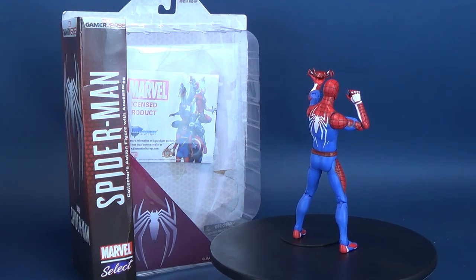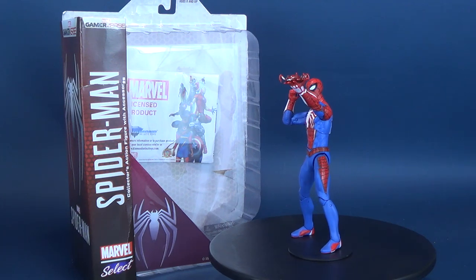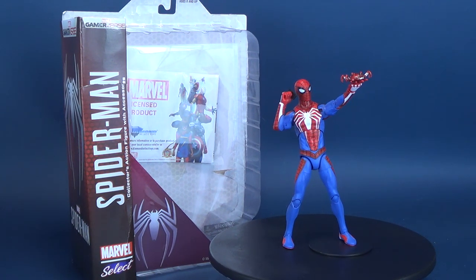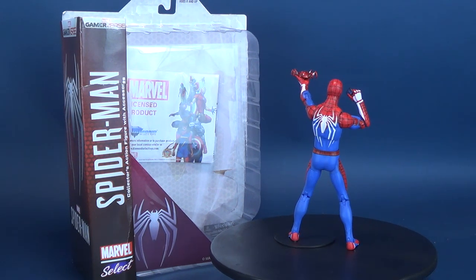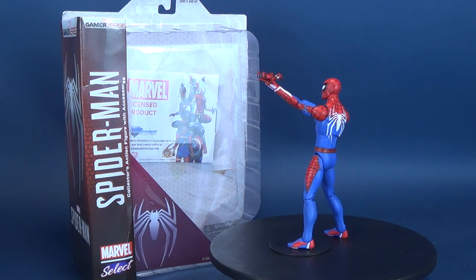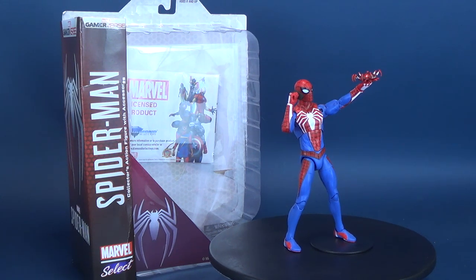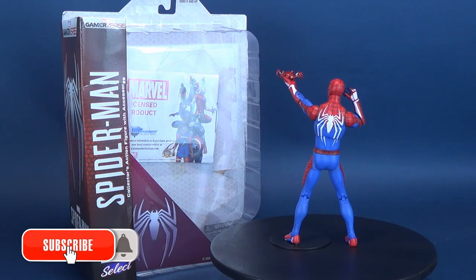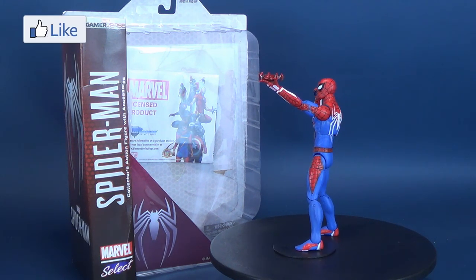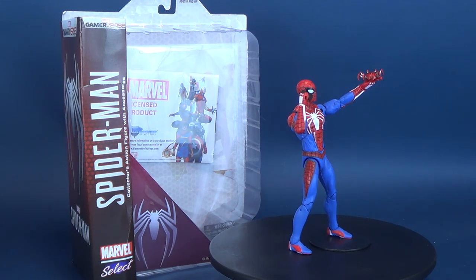Did you manage to pick up the Spider-Man Collector's action figure with accessories — the figure from the Gamerverse line? What do you think of him? Let me know down below in the comments section. I'd also like to send out a big thank you to the folks over at Diamond Select, who were nice enough to send this sample my way. If you're interested in finding out more about what's going on from those folks over at Diamond Select, I recommend you check out and subscribe to their YouTube channel, as it's a good sneak-peek way of seeing what's early in the pipeline before it eventually hits store shelves. If you are new to this channel, might I suggest you hit that bell notification, hit that subscribe button, and keep your peepers peeled to this channel, as there's always new video content coming on a regular basis. As always, thanks for watching, and I'll see you guys next time.